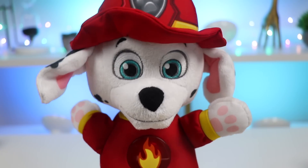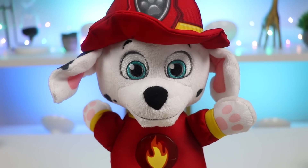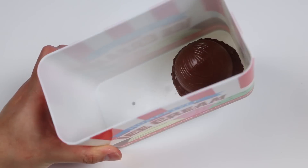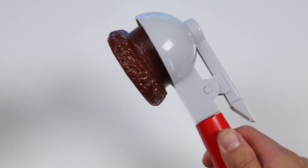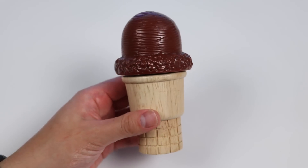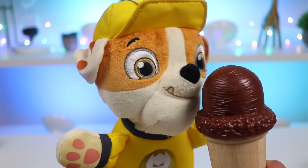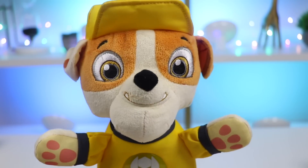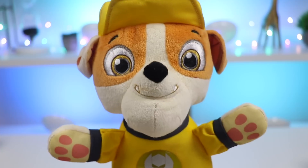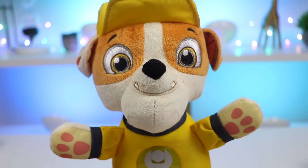Wow, Marshall loved the vanilla ice cream. Rubble's stomach is growling. Can you scoop ice cream for Rubble, please? Sure, I'll get that to him right away. We have one more ice cream scoop left. We'll give Rubble the chocolate ice cream on a sugar cone. Rubble, here's our chocolate ice cream scoop on the cone. Here you go. Enjoy. Yummy, Rubble loved chocolate. The ice cream scoop was delicious. Thank you. Rubble is very happy now. No problem — you should go thank Chase. He's the one who made all of the toy ice cream.